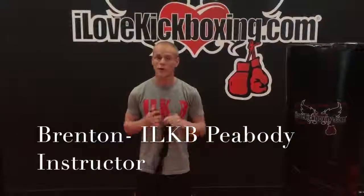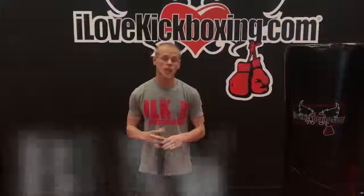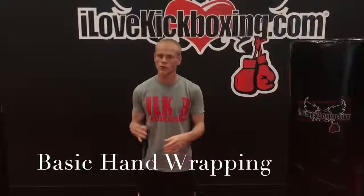Hey y'all, Brenton here. I'm going to talk to you about how to wrap your hands. I've seen a bunch of different ways to do this and I'm still learning new techniques as I go. Basically though, as long as you've secured your wrist and it's protected and nice and snug in that glove, you're good to go. So I'm just going to show you a basic way to get you started.